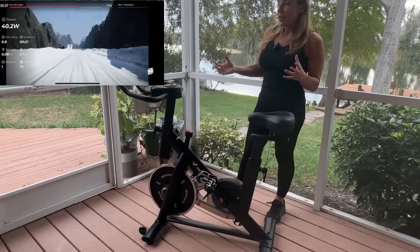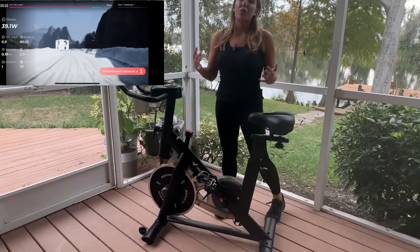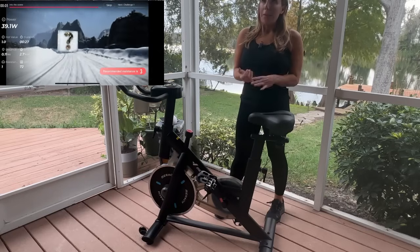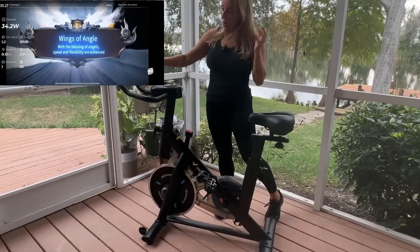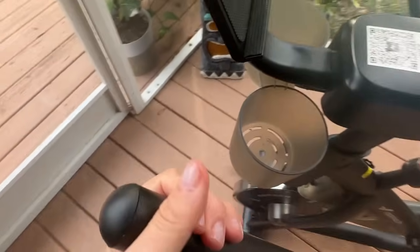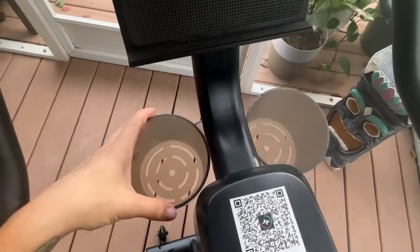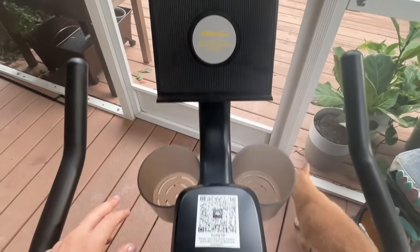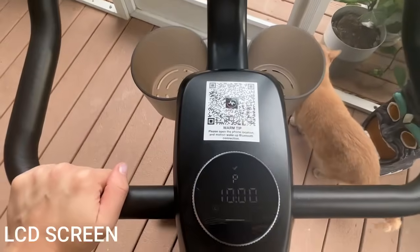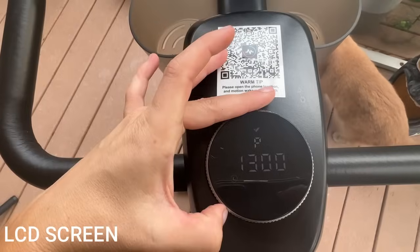If the app is not necessarily your thing, don't worry. You still have this large pad up here that you can use for your phone, your tablet, music, Netflix, YouTube, whatever it might be — you can display that all right here. It has really comfortable upright armrests to keep you in the correct posture the entire time. You're also going to have an LCD screen where you can cycle through and look at things like your distance, your calories burned, resistance, and all of that kind of good stuff.